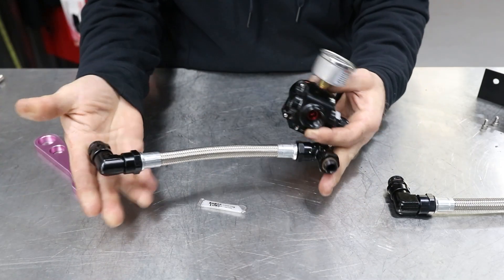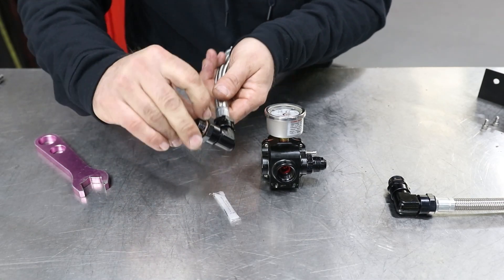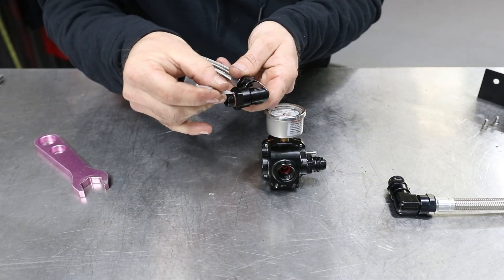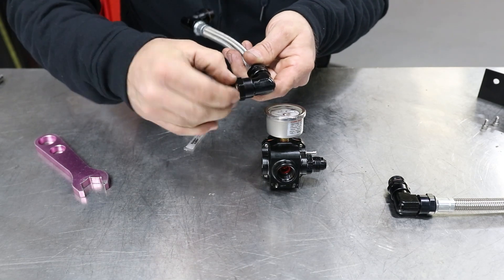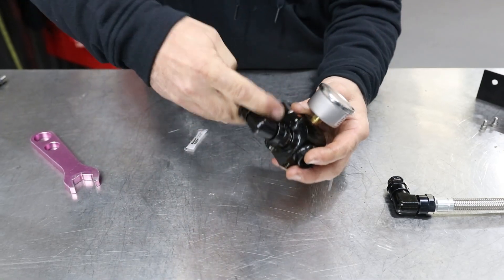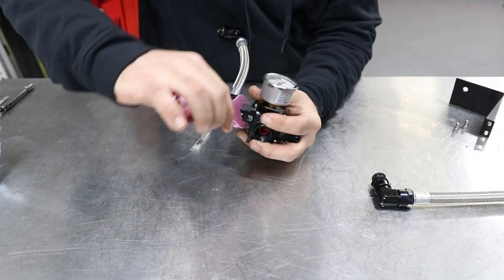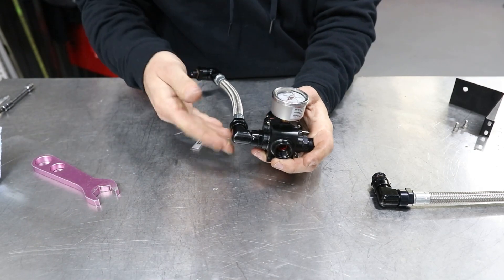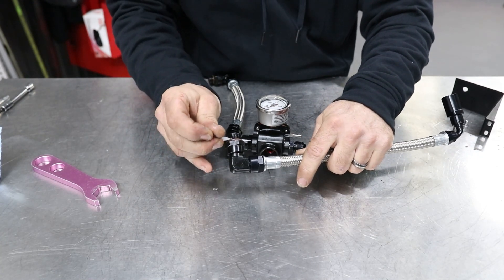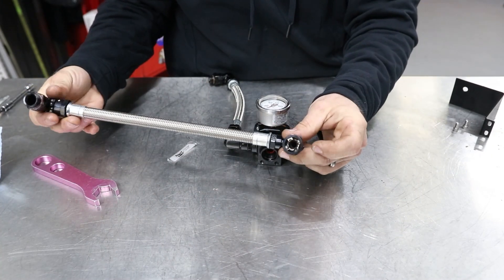We're going to install the line to the fuel rail. Don't forget to lubricate. Leave that one tilted up so you can install your return line. This side is going to clip into your factory lines.